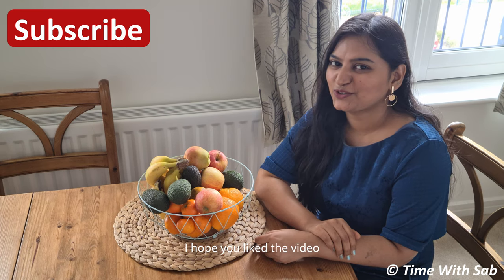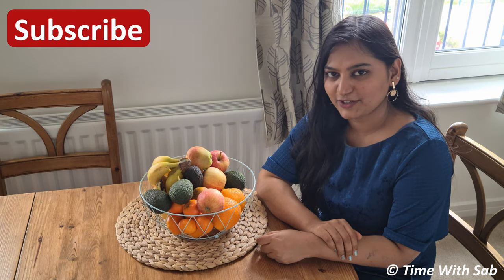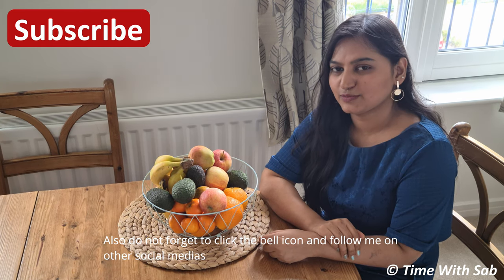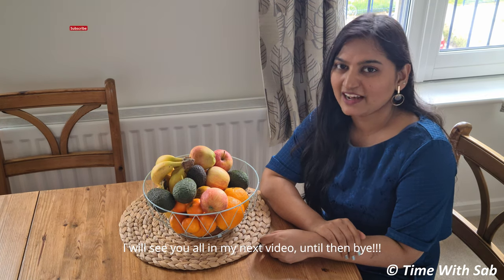If you want to try this recipe, don't forget to subscribe and click the bell icon, and follow me on Instagram, Facebook and Twitter in the description box. We'll see you in the next video. Until then, bye!